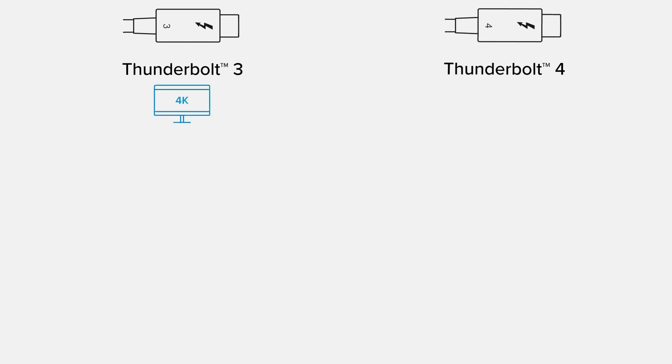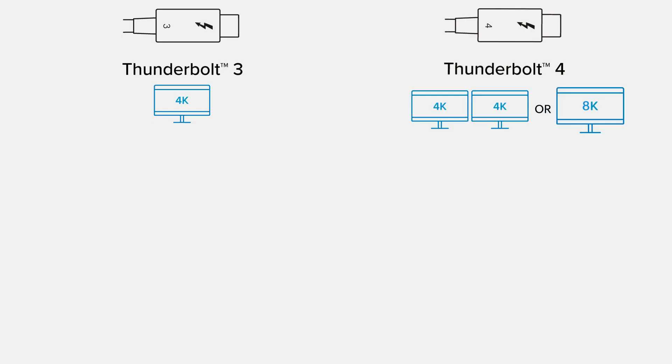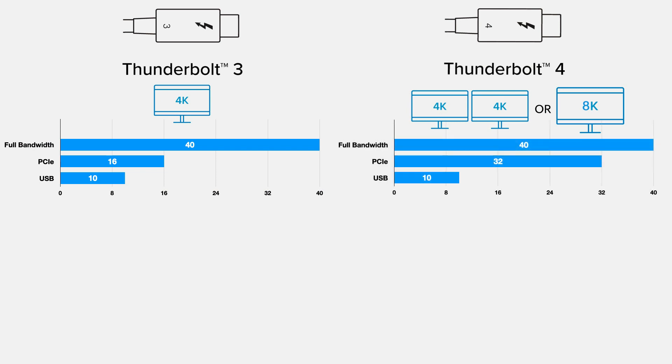Thunderbolt 3 was only required to support a single 4K display — it could support more and some devices did — but Thunderbolt 4 requires full support of two 4K displays or one 8K display. As 5K displays become more commonplace, this could be an important factor in deciding what dock to buy. The total bandwidth of Thunderbolt 3 was 40 Gbps, but the PCIe portion was only required to be a 16 Gbps data path. Thunderbolt 4 requires that PCIe data path to be doubled to 32 Gbps.